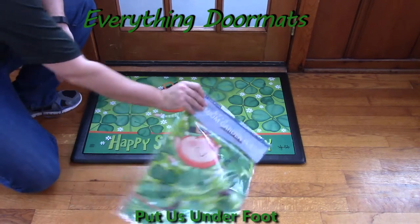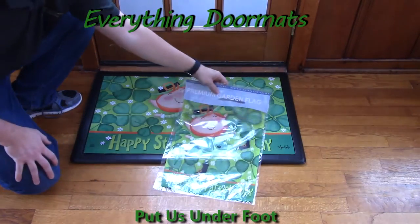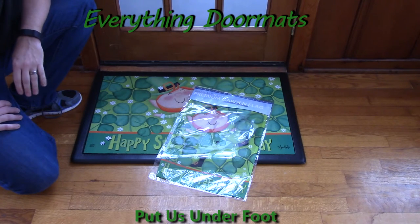In addition, we also have the matching garden flag, which features the same leprechaun and same message. So you can pair these together and really create a festive outdoor decor for your home.